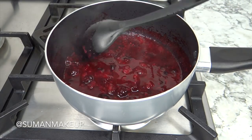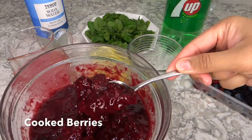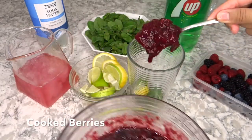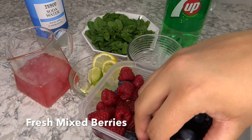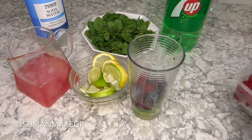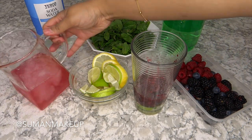Next, what you will need is some cooked berries, which you saw in the last video — I will link that at the bottom and at the end so you can see how that was made. Add a big spoonful of that, then add some fresh mixed berries, and crush everything together again.